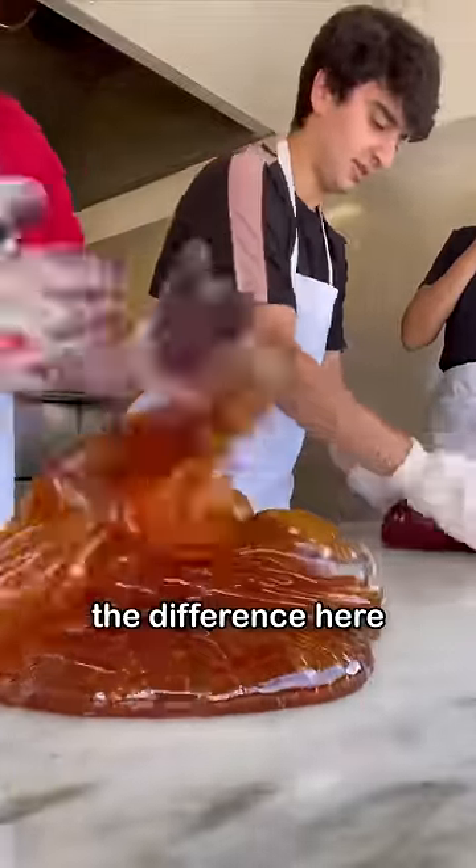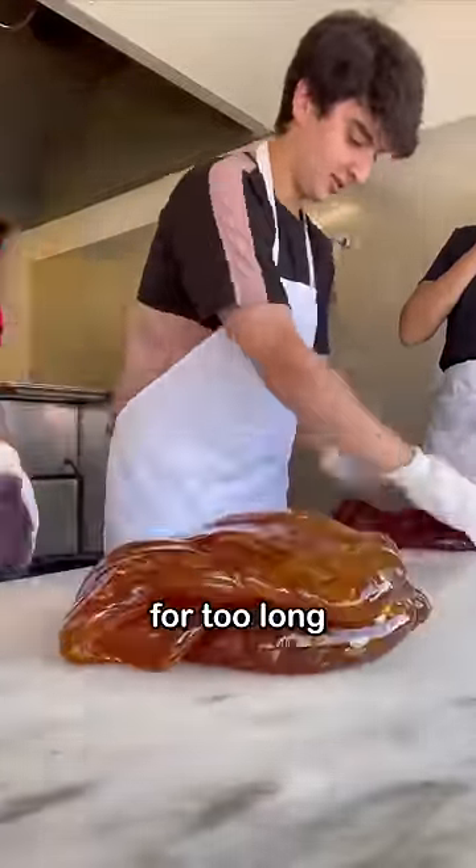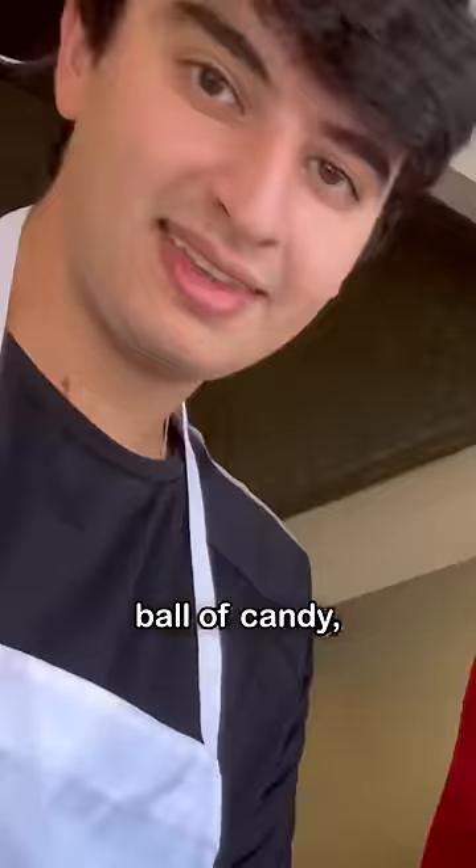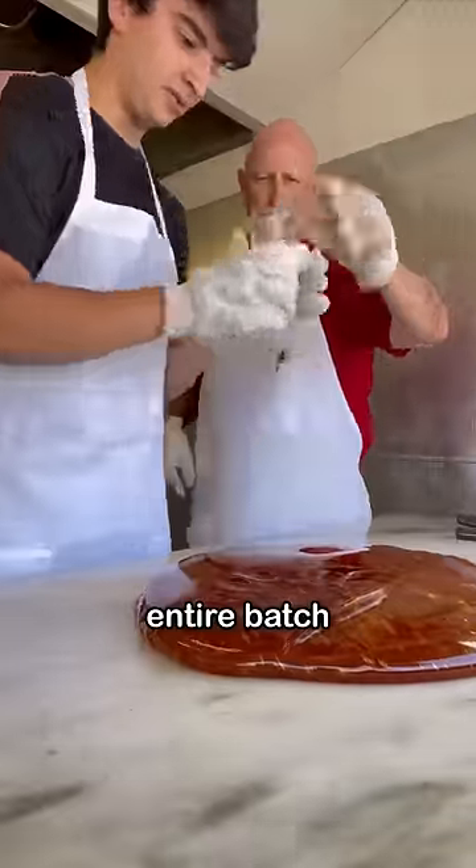The difference here is that you can't let it sit for too long, or else it's just going to harden and potentially force you to reheat this giant ball of candy, or it could even potentially ruin your entire batch.